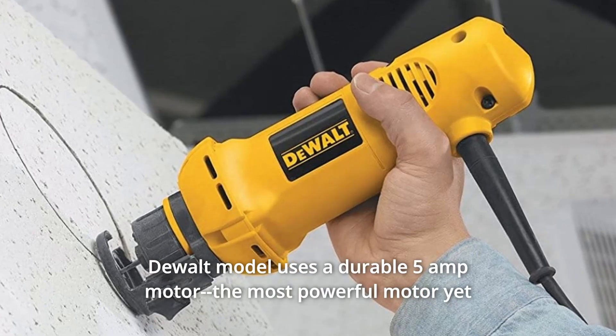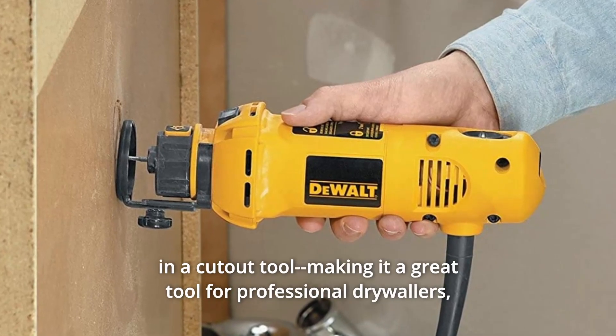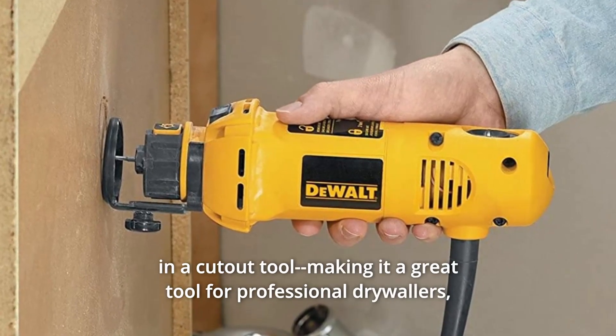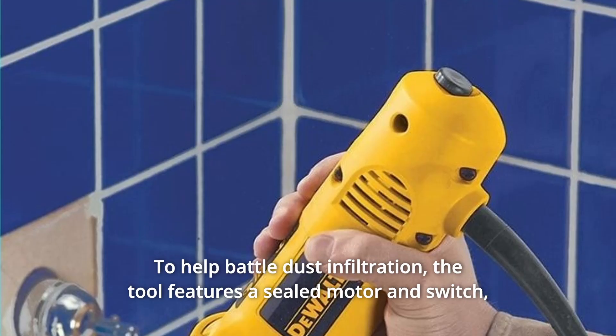This dual model uses a durable 5-amp motor, the most powerful motor yet in a cutout tool, making it a great tool for professional drywallers, electricians, and carpenters to help battle dust infiltration.